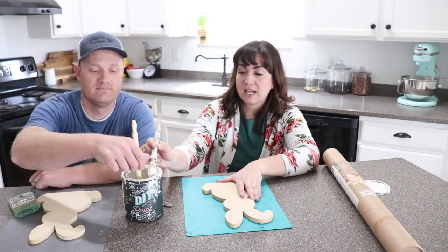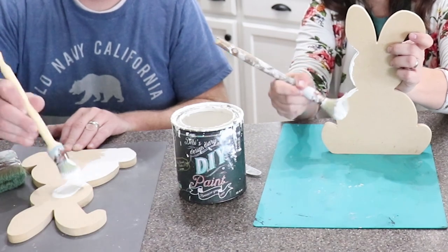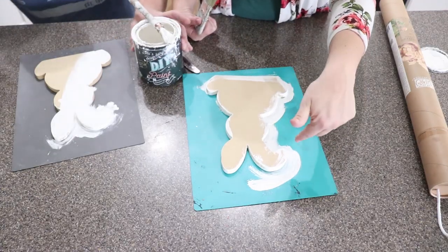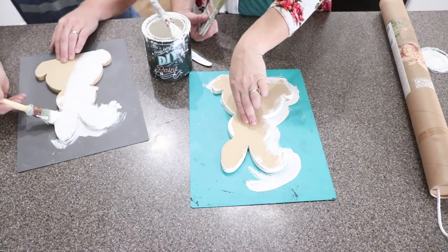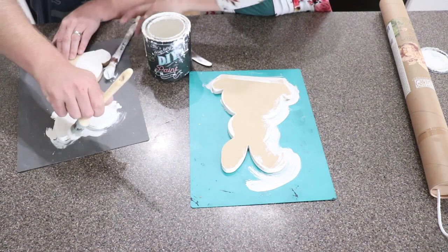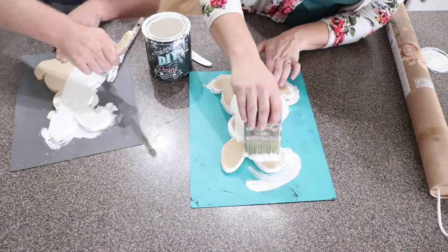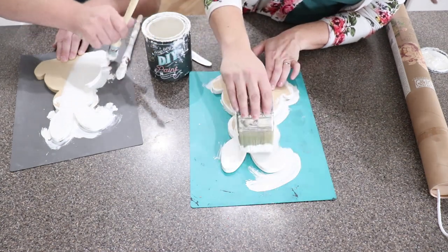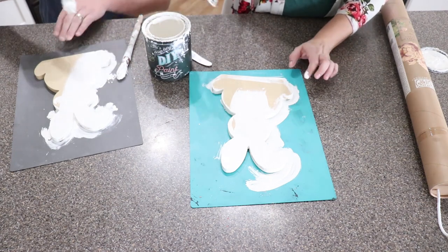We're going to go ahead and paint these with DIY White Swan. We've cut them out of half inch MDF and we're just going to get a good coat on here. When you're painting something like this, it's much easier to paint the edges first because then you can hold it down. Once you've got a good coat all along the edges, I like to come with a bigger flat brush — like the dusty — to cover more surface and make sure I've got one coat coverage. Because this is MDF, it absorbs really well, so one coat is all we're going to need.